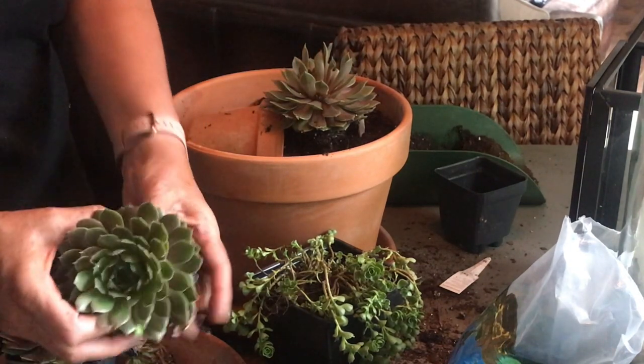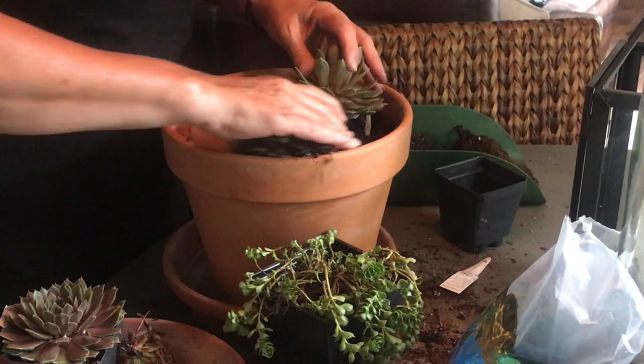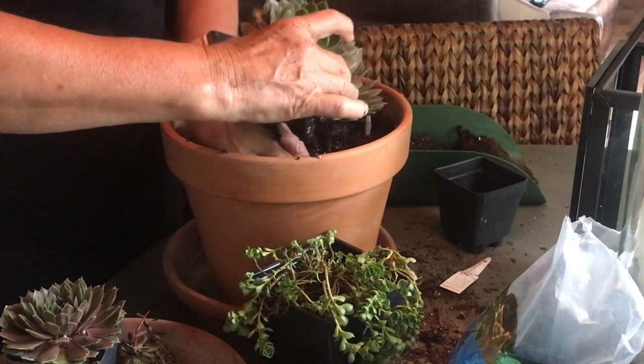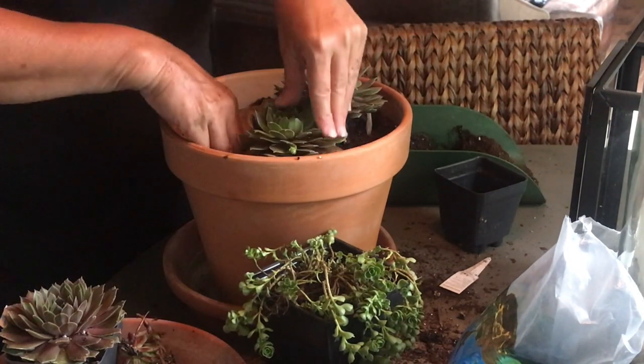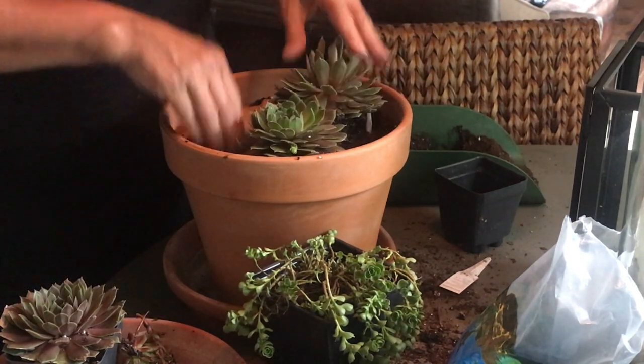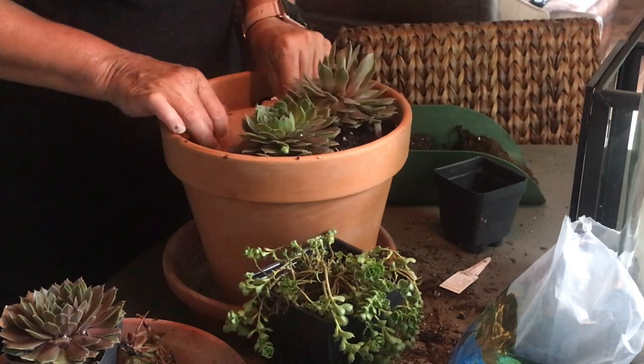And then I'm going to take my second one and just kind of squeeze it in right next to it. These are very, very forgiving plants, and they will let you just kind of squish them into any area at all. So there's that one — super cute.